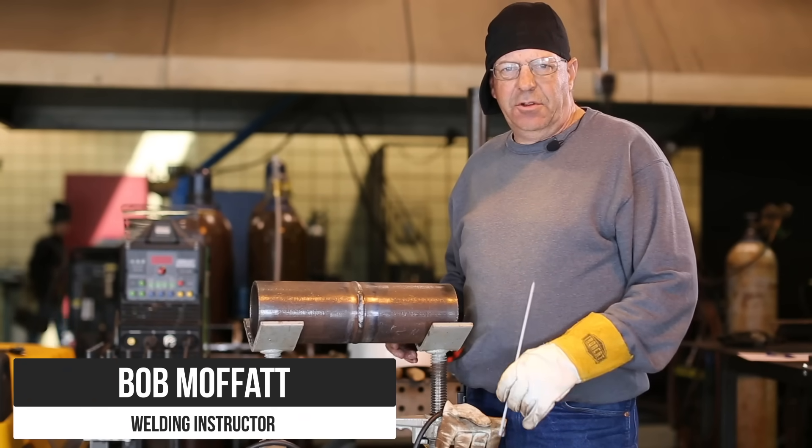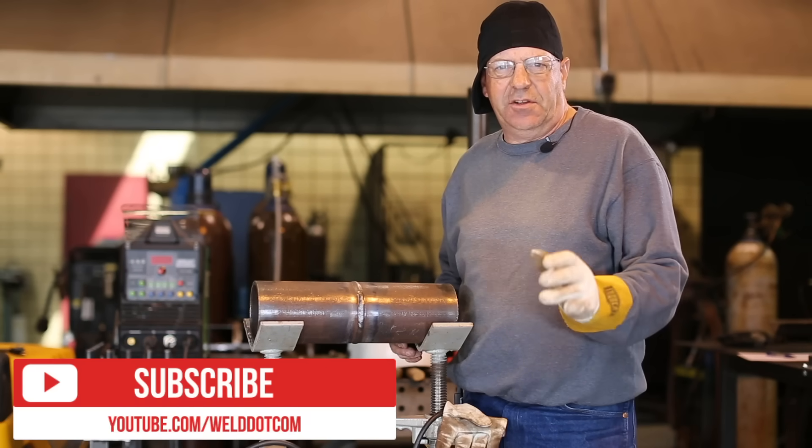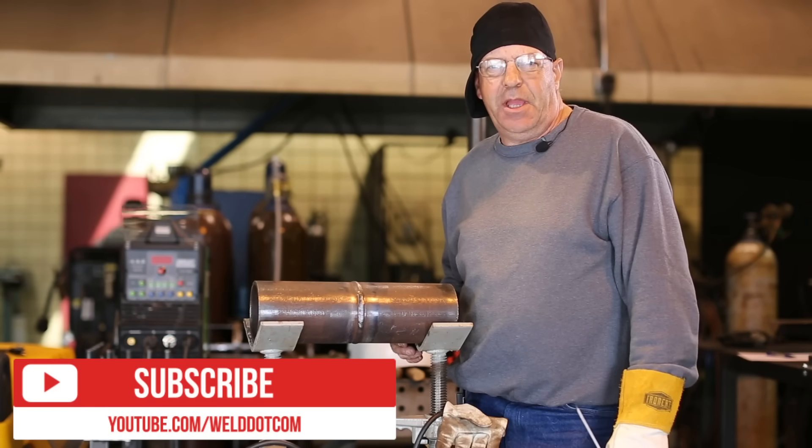Welcome to Weld.com. We've been doing a new series here, breaking things down into some simple how-tos. So if you find the content educational, please show some love and hit that subscribe button. And don't forget to check us out on Instagram and Facebook.